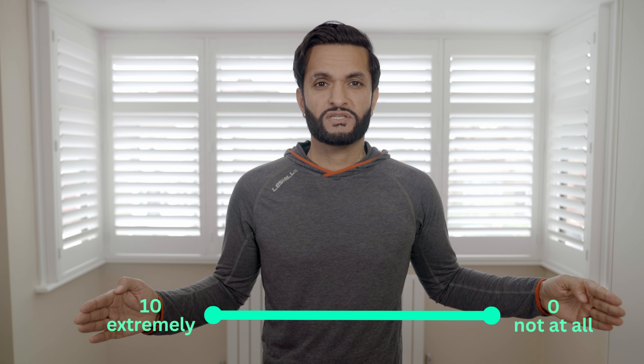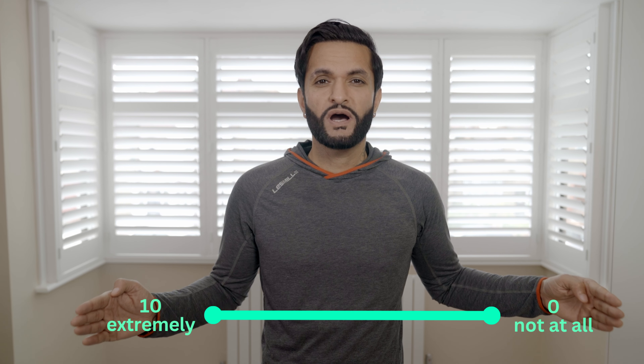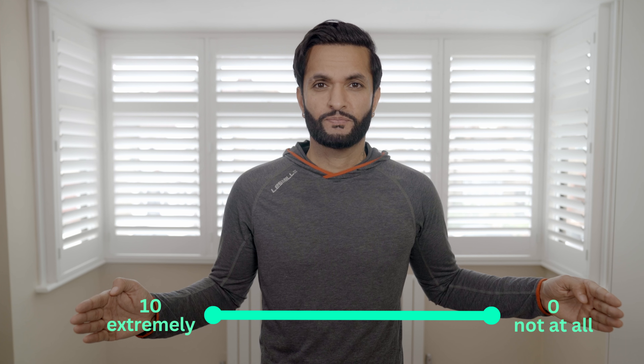Now rate how you're feeling on a scale of 0 to 10, just as we did before. Remember, 0 represents not feeling bad at all, while 10 signifies the worst you've ever felt. Compare your score to your previous score, and if you'd like to further reduce your score and experience greater relief, feel free to repeat the technique we just practiced.